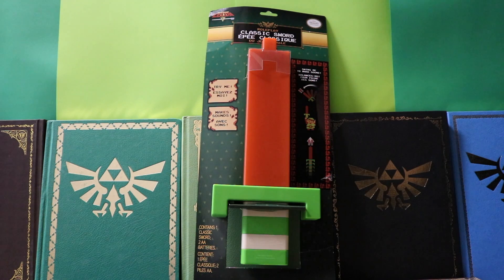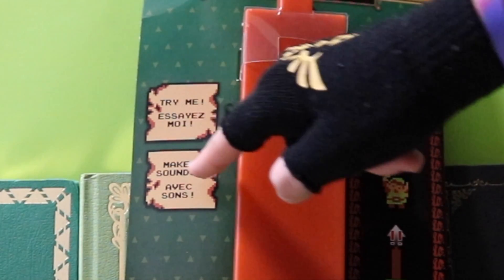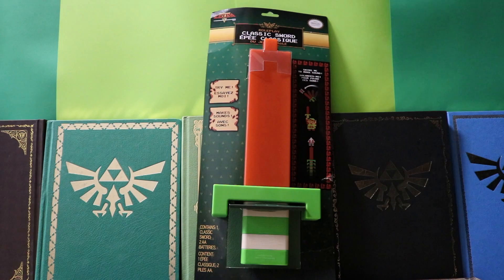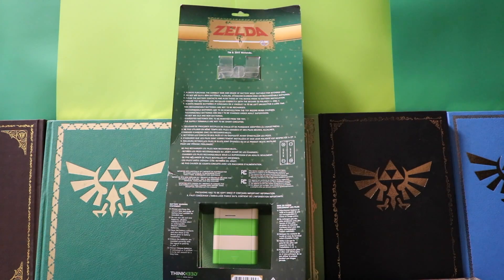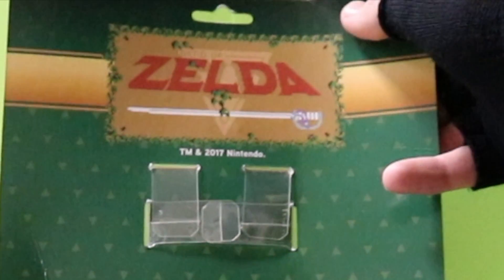It includes two AA batteries because the sword makes sounds from the video game depending on the way that you swing it — swing the sword to make the sound! The packaging is pretty simplistic. I love that they're using the little 8-bit notes and fonts from the original Legend of Zelda game.